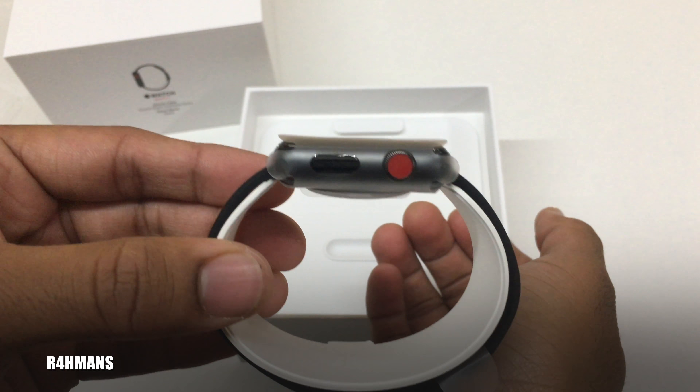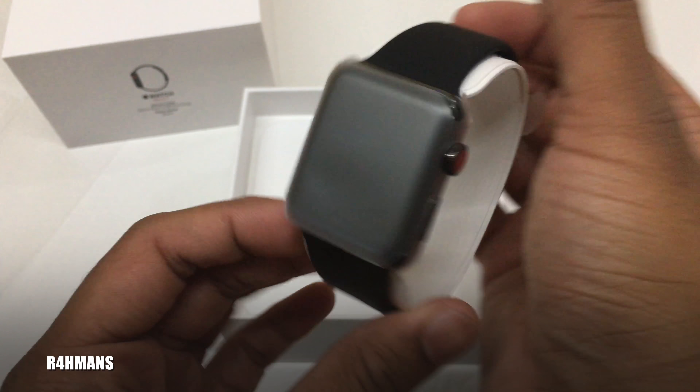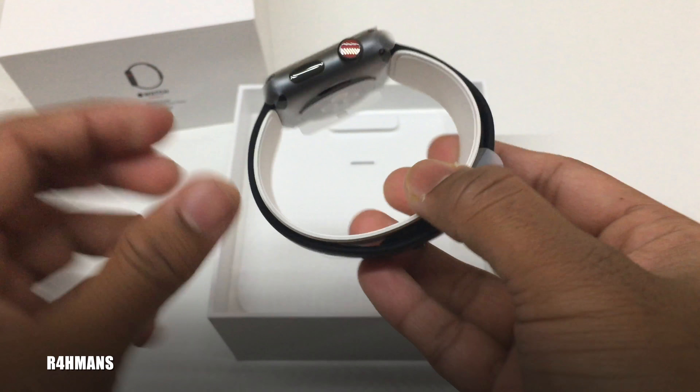Here's the Apple Watch, and here's the nice little red dot. Some people like it, some don't, but I actually do like it — looks nice with the black. That's obviously how you can tell this is the LTE version. And then you've got the sports band.